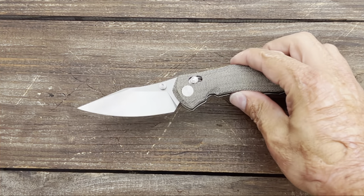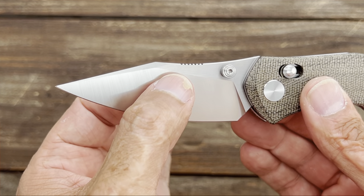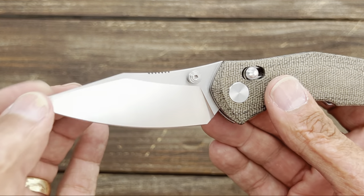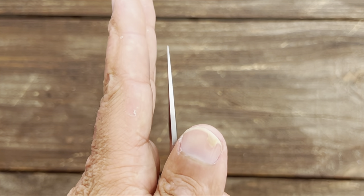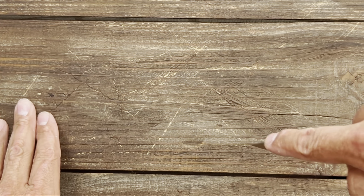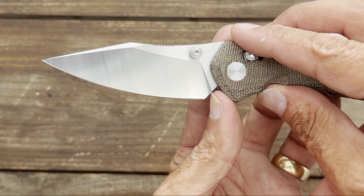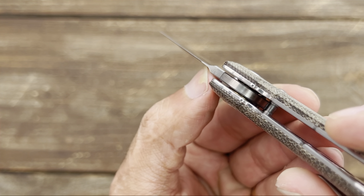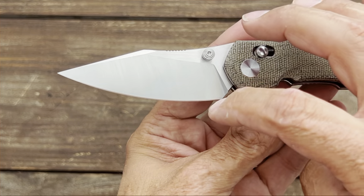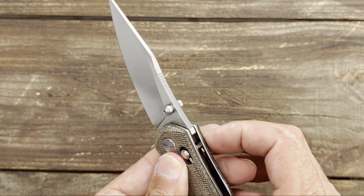Taking a closer look at the blade: you have a nice clip point blade shape with a vertical belt satin on the flats and top swedge, and a horizontal satin on the flats. You have a very acute point that would be great for piercing tasks or drag cuts. There's a pretty generous sharpening notch that should give you a lot of sharpening life before it starts thickening up in the back.